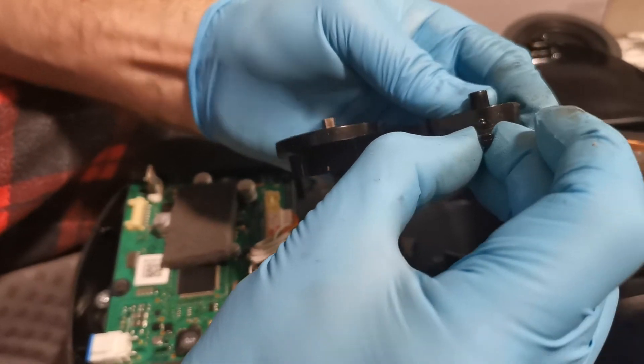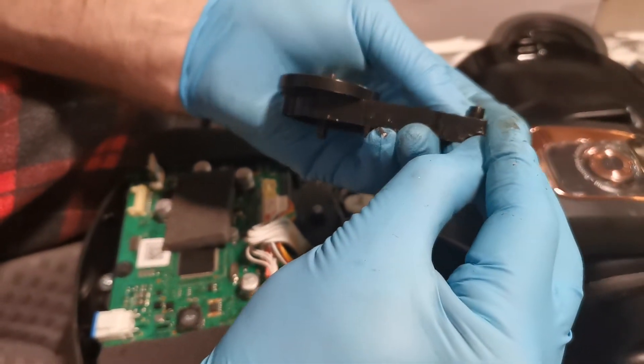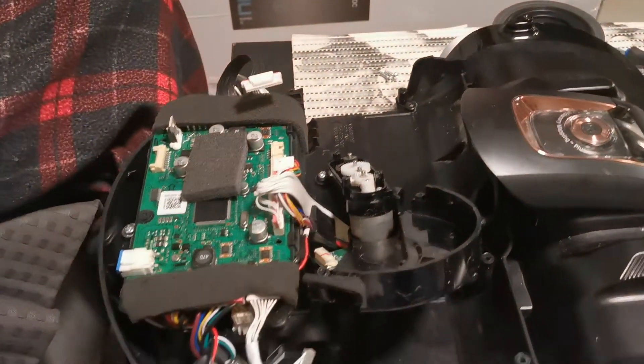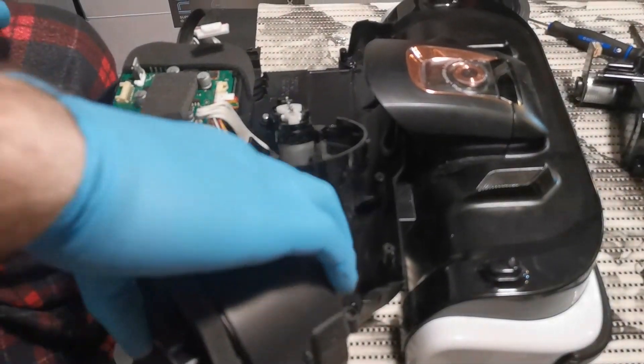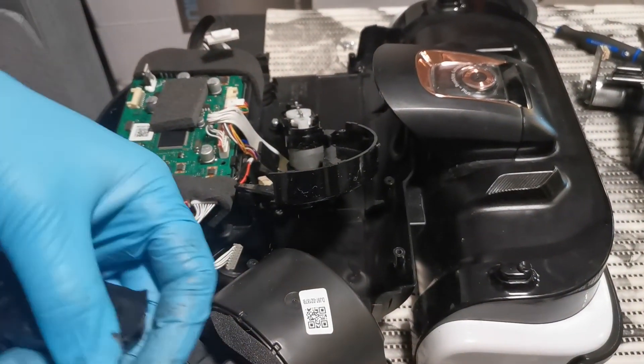I'll try to glue it back and see how it goes. That's it for today — let's get back to the glueing.